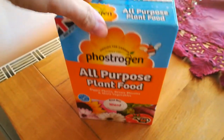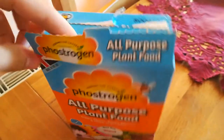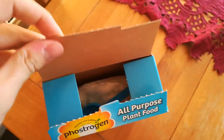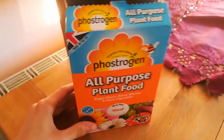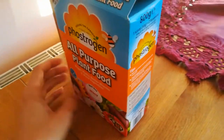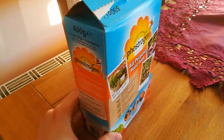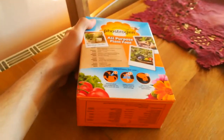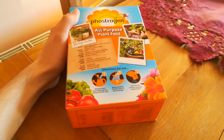As you can see it is in a dry format — it's like a sand — but that is no problem because the package says you can mix it in with water or you can sprinkle it. I will mix it in water and spray it on the pineapple leaves.